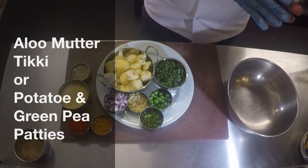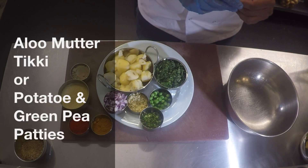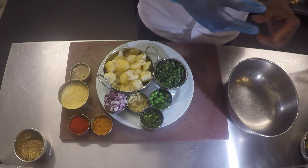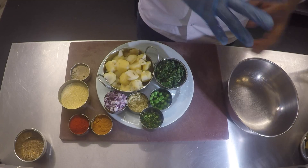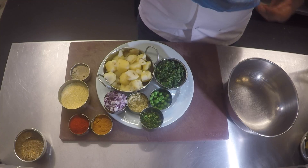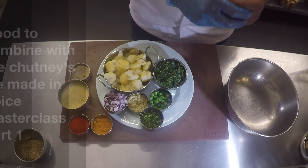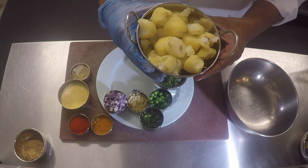What we're doing next is our potato and green pea patties, which is a really popular Bombay street food snack. They make these patties and use them to just have as a party snack, or put in a bun and have as a potato sandwich with the chutneys that we made earlier.